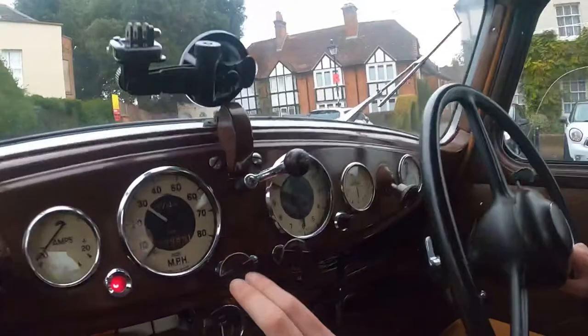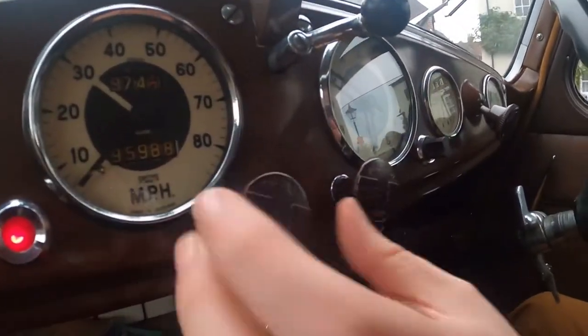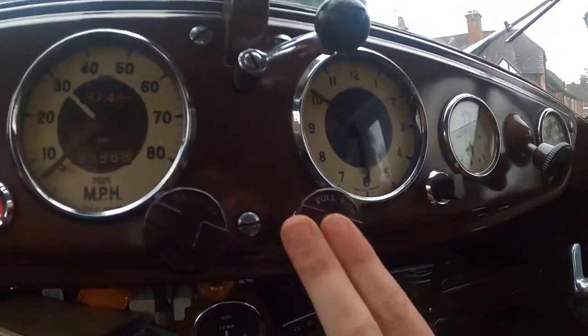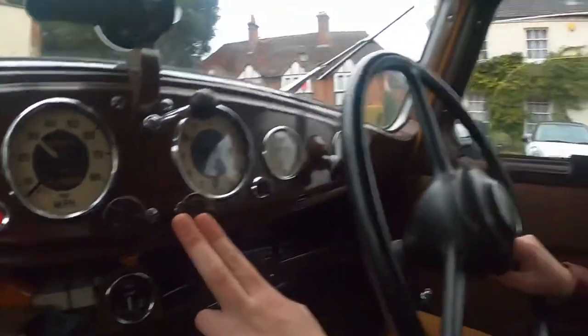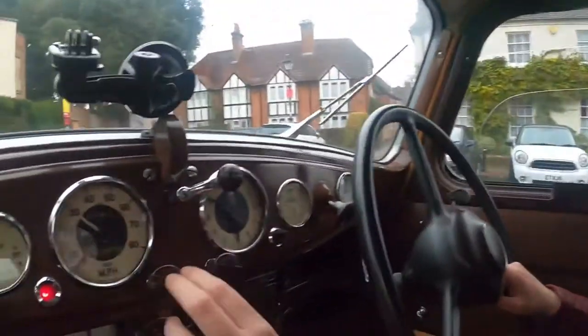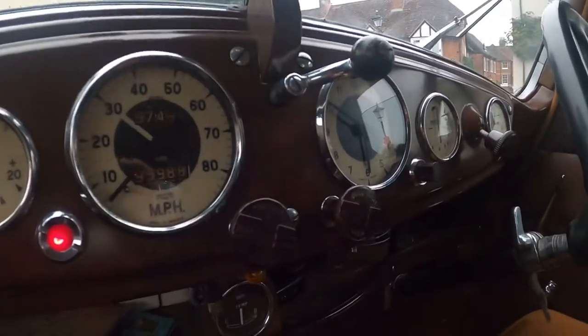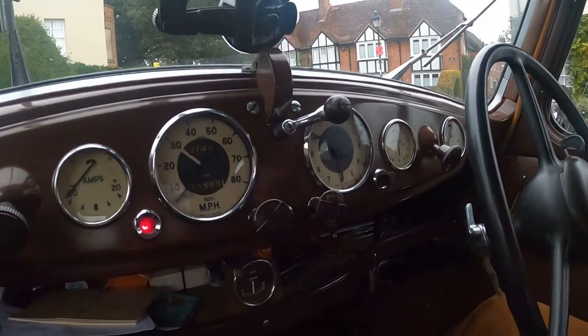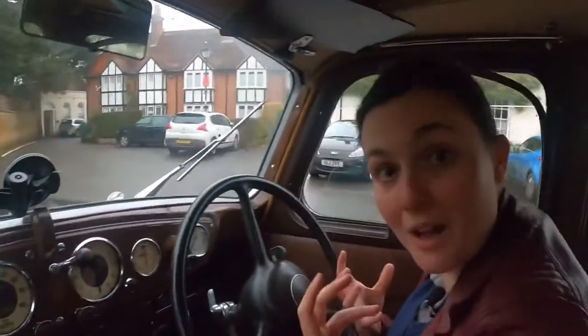Then we've got the throttle. We've been using this a lot when starting. And then we've got the choke. The throttle is like the go pedal - it gets extra fuel in there, so you can leave it slightly on and it means the engine will feel like the go pedal's on all the time. The choke means there's less air going into the engine, so it kind of does the opposite. I only use the choke for the first couple of seconds when I start the car - the rest of the time it's off.